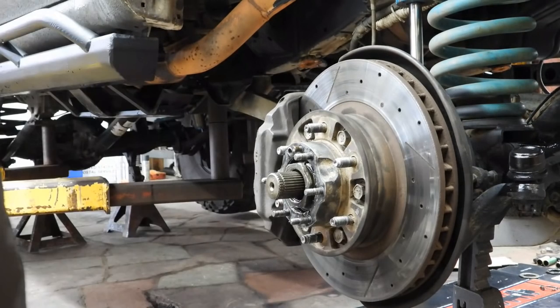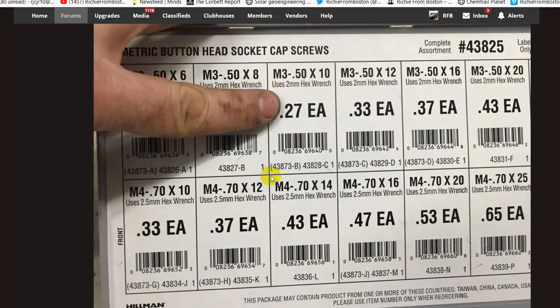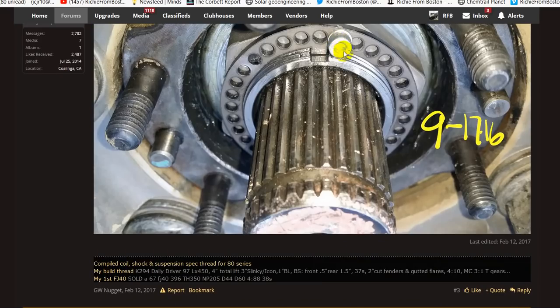Take it apart. Here's a quick update: the two set screws that Trail Gear gives you, you're going to want to replace them, because the heads hit the inside of the drive flange and shear themselves off. So go to Home Depot, Ace Hardware, whatever, and grab yourself four M3 by .50 by 10 screws to replace them. Because again, the drive flange can wear the head off and you won't be able to get an Allen wrench in there. It's a dollar fix.